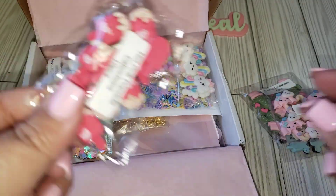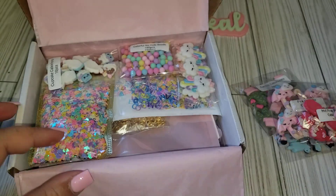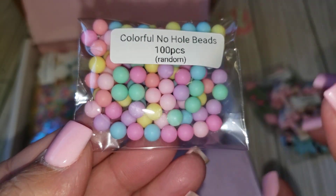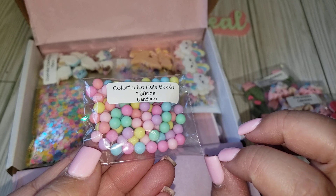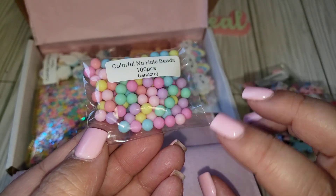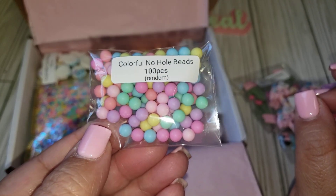And then this one is the Hot Pink Popsicle. Really cute. These are different — these are the Colorful No Hole Beads, and you're getting 100. I'm loving the colors. I would probably use these as mini pom-poms for embellishments, or like enamel dots. I think these would be really cute to use on your projects just to add a little pop of color. You get a good amount and I'm loving the colors.